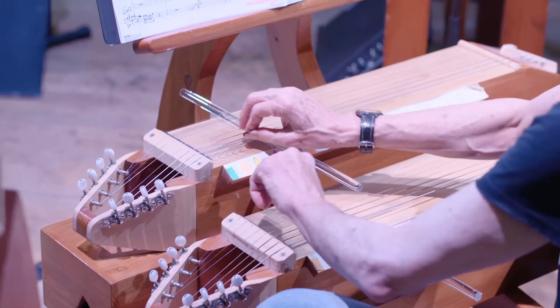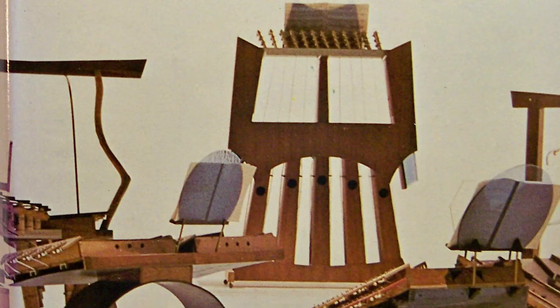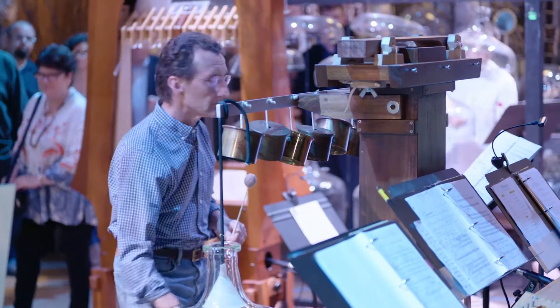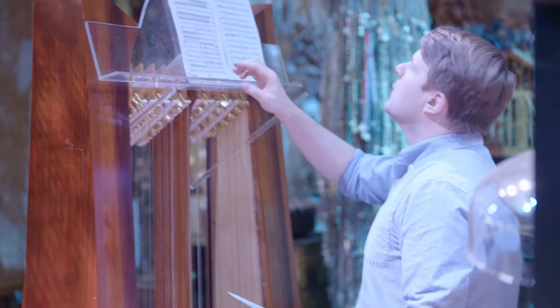These instruments that you see around us are remakes of his originals. He wrote a book called Genesis of the Music, where he drew measurements and very specific source materials to actually construct these things. What we've done from there is we've gone to professional master craftsmen and instrument builders to make our instruments as high-quality as we can have them made.